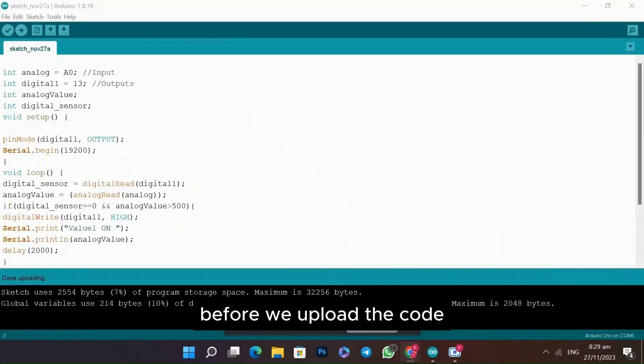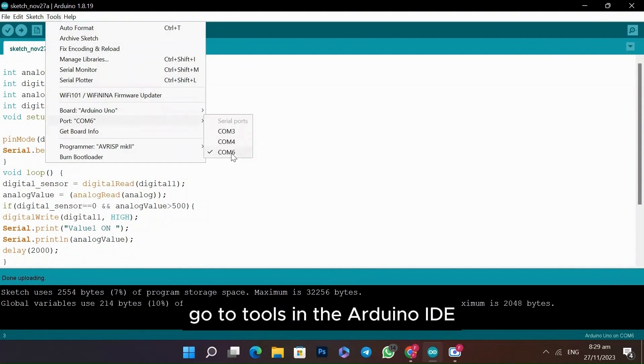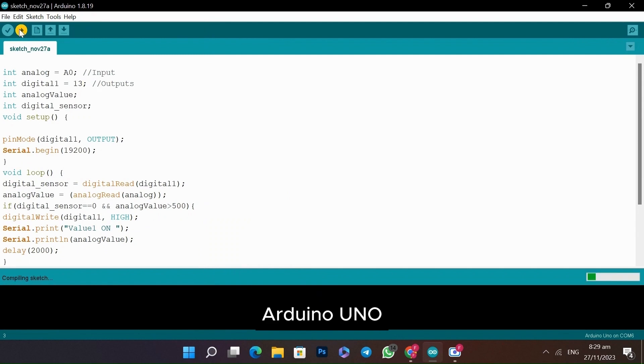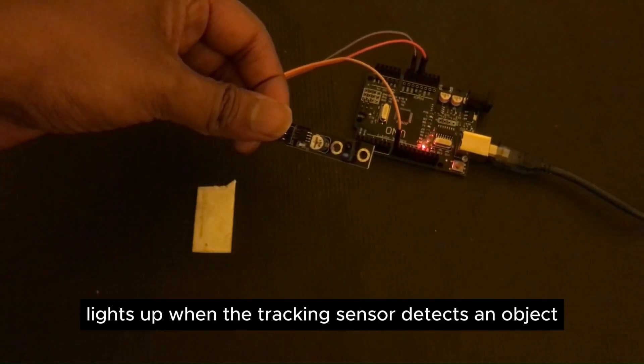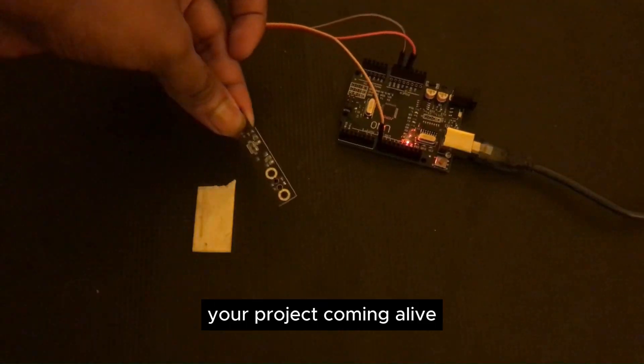Before we upload the code, ensure you've selected the correct board and port. Go to Tools in the Arduino IDE, choose your board — for example, Arduino Uno — and select the port your Arduino is connected to. Now you can upload the provided code. Watch as the LED lights up when the tracking sensor detects an object, your project coming alive.